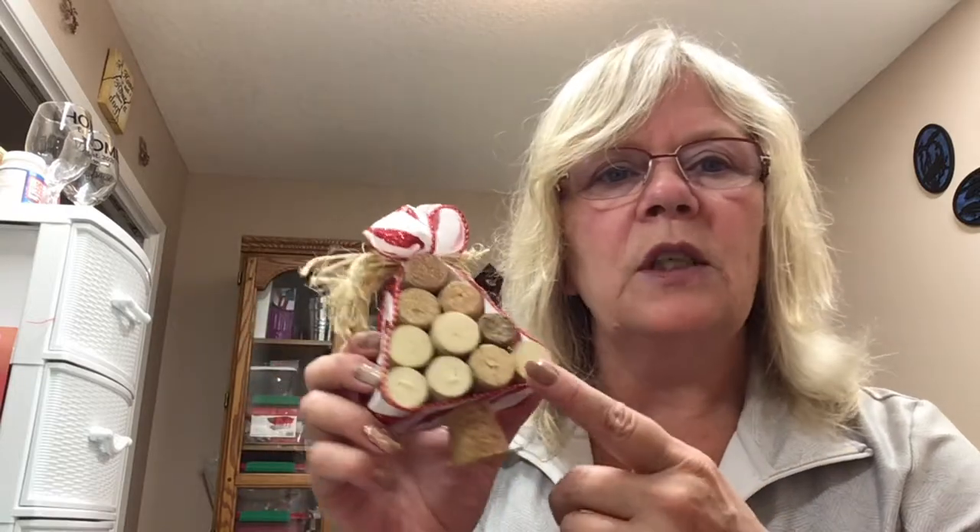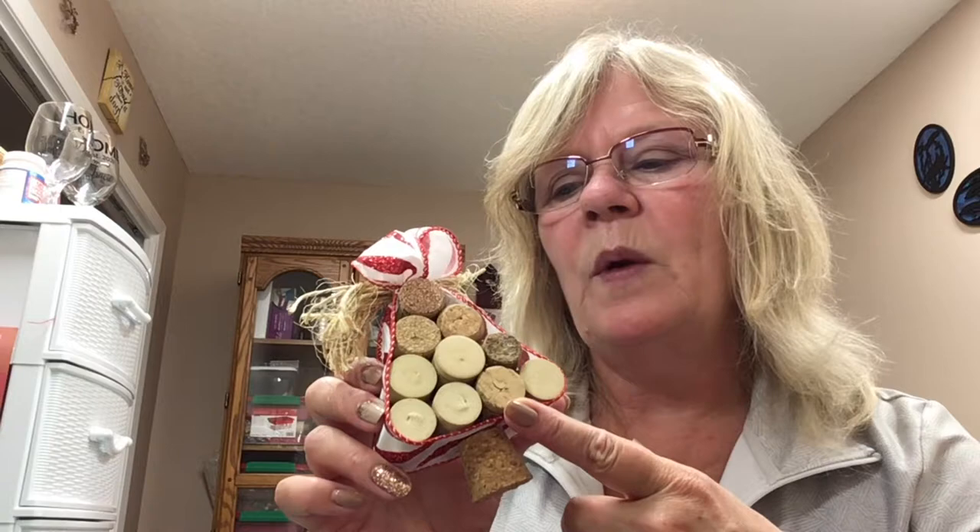I got my wine corks from a bar here in town. We were there having supper one night and I just went up to the bartender and said, hey, would you mind keeping the wine corks for me? They said sure, I left my number, and being in a bar it doesn't take that long. They gave me a call and I had a whole bag full — well, this is just what's left.